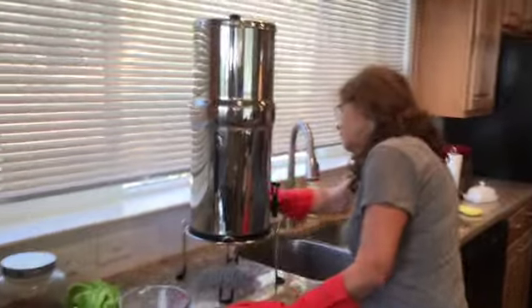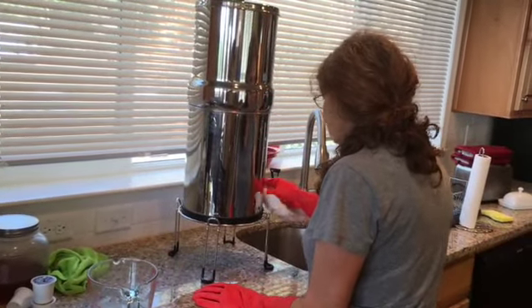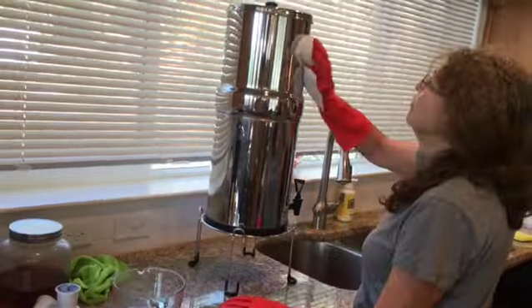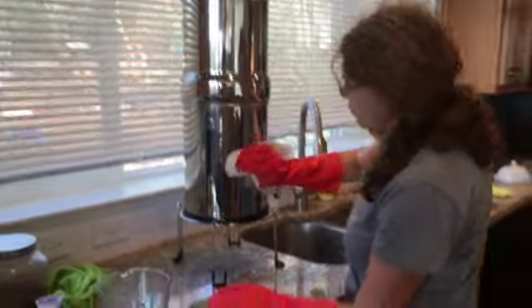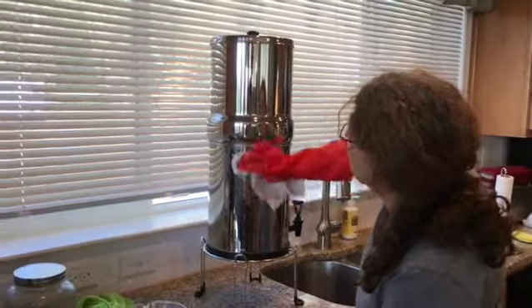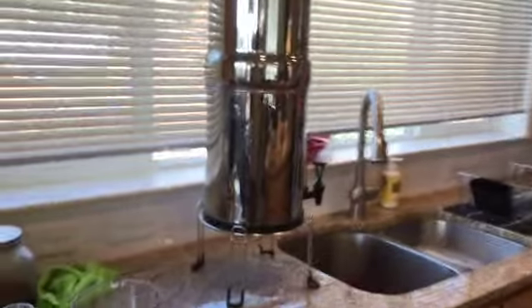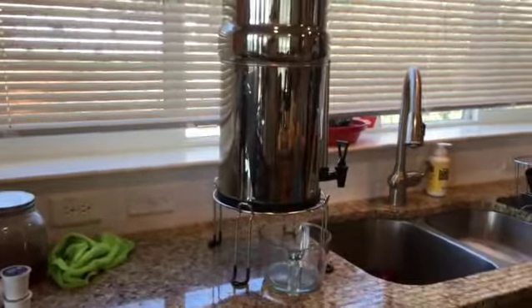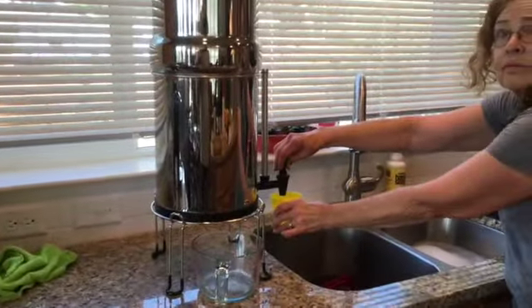It had the dual purpose of cleaning VOCs out of the Paradise water supply from PID and anything we might have gotten out of the water tank. We bought a 2,500-gallon cistern. But basically, this is the Berkey Royal — we got the stand. Was it worth the peace of mind? You betcha. We'd do it again in a heartbeat if we had to.